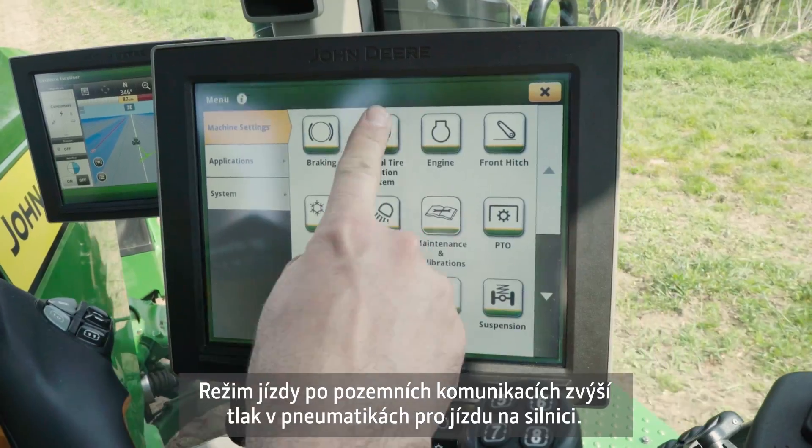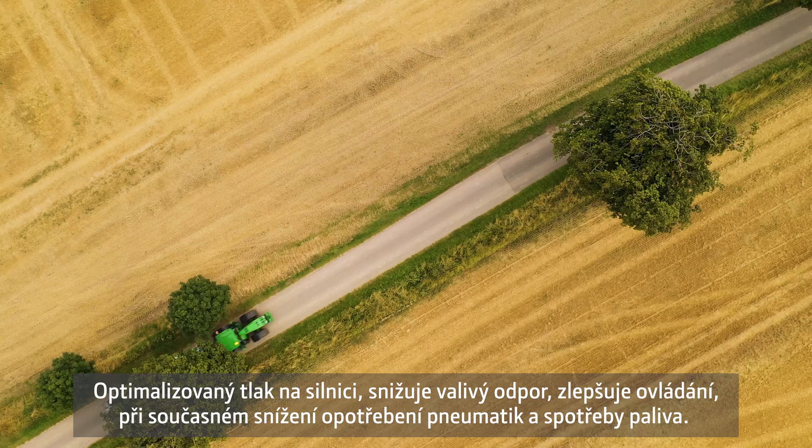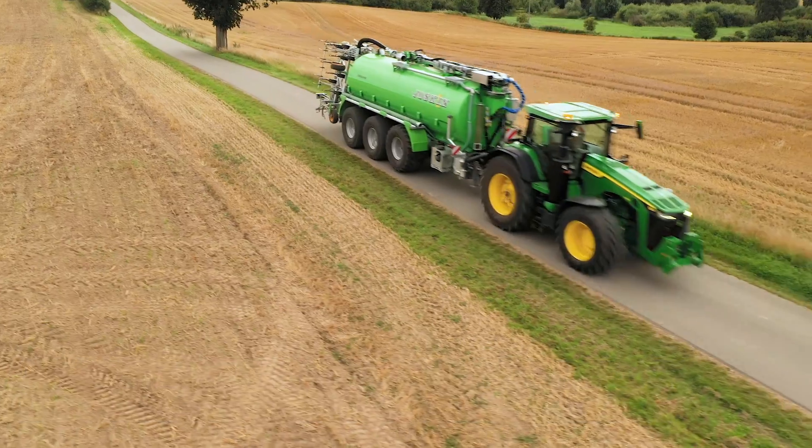Transport mode increases the tyre pressure on the road. The optimised road pressure increases fuel efficiency with less rolling resistance, improves handling, and minimises tyre wear.